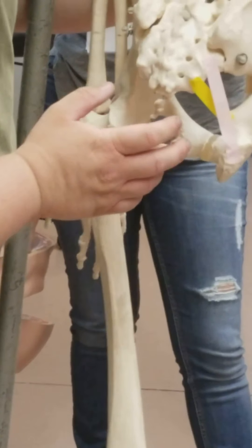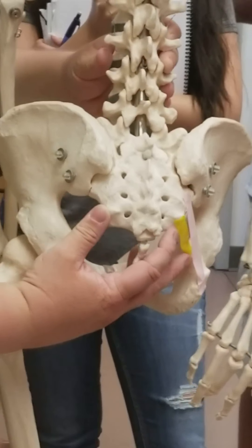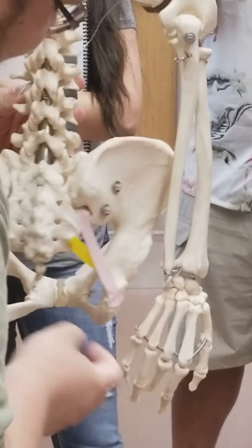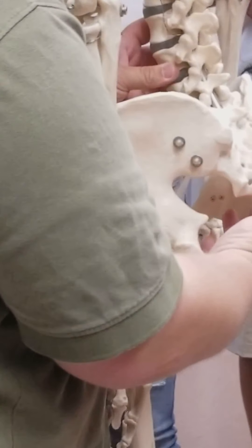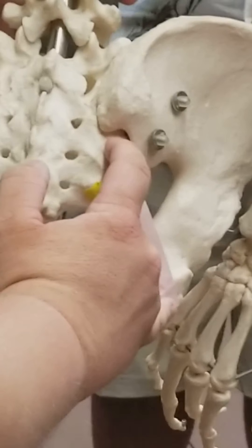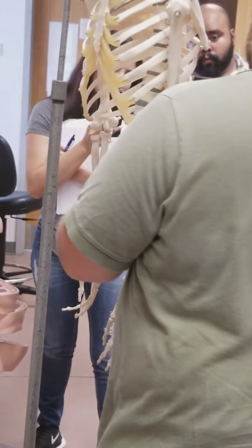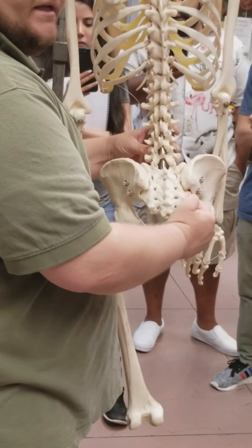Then we have a couple of ligaments that stretch across the pelvis, which I've represented with colored tape. We have one that goes from the sacrum to the ischial spine — represented by yellow tape — this is the sacrospinous, going from sacrum to ischial spine. And then we have one that stretches from sacrum to ischial tuberosity — the sacrotuberous, represented by pink tape.